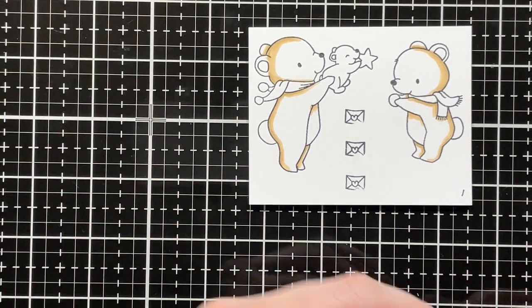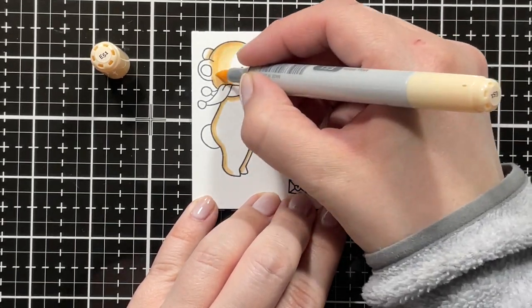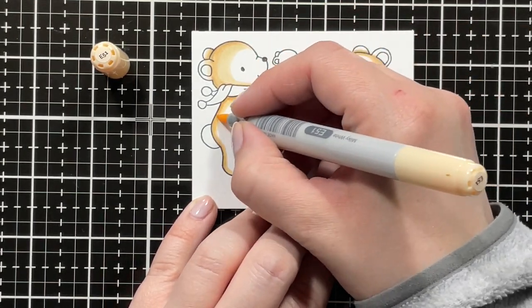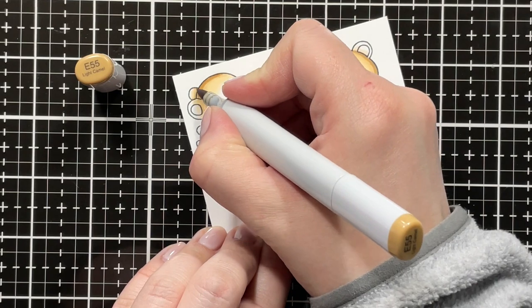I'm using my favorite E50 markers to color the bears in. I used E55 as my darkest shade, blended that out with E53, and now I'm using E51 to blend that color out a lot further, just where I want those shadows to be.